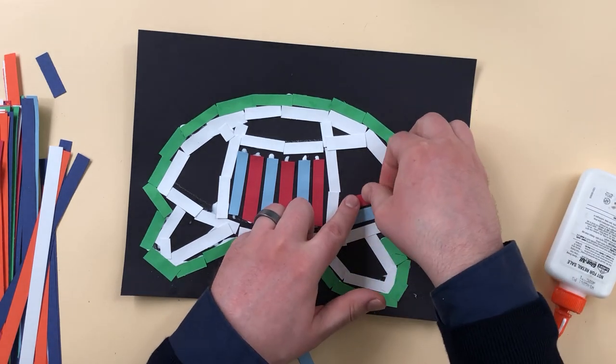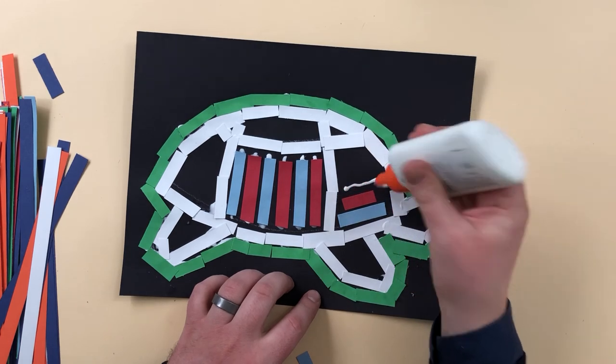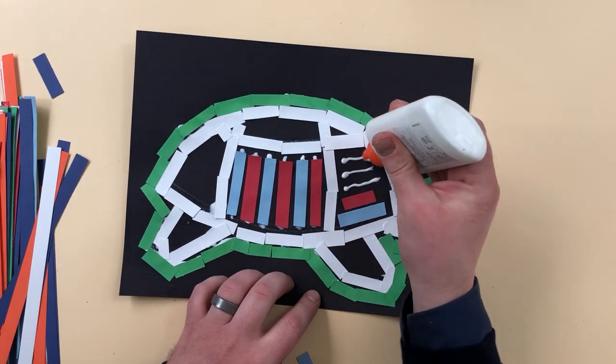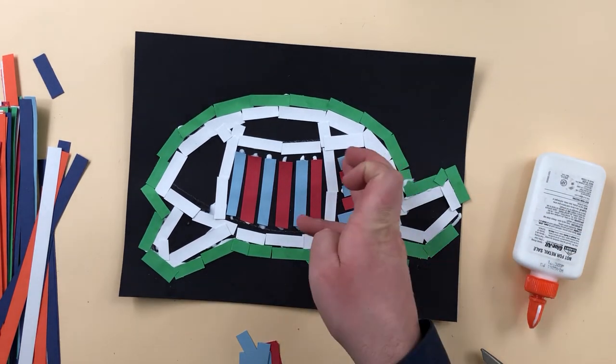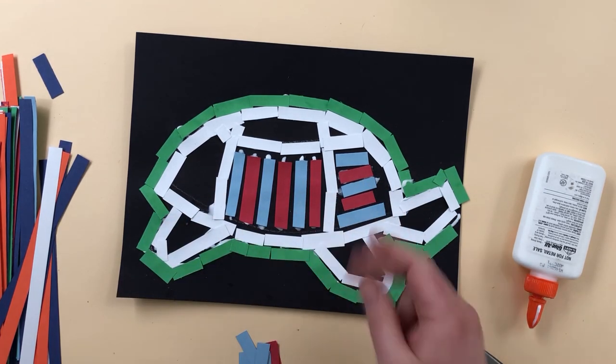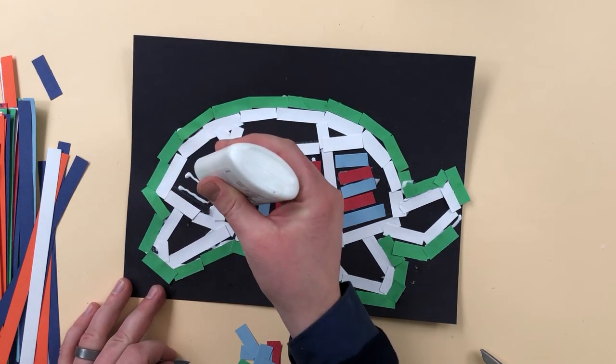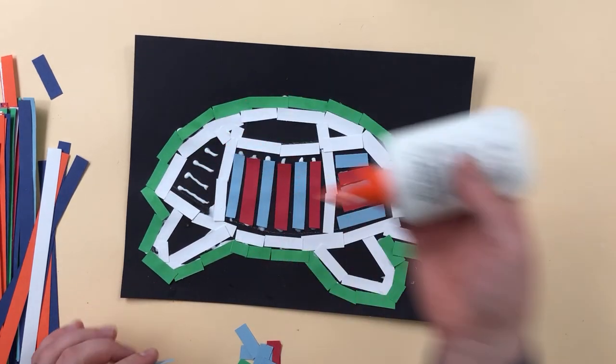You can either put the glue on the piece or you could put the glue right on there — whichever is easiest for you. I made these ones going sideways so that I'm going to alternate in like a checkerboard type of pattern. You don't have to do that; that was just my idea at the moment, so that's what I'm going to try.